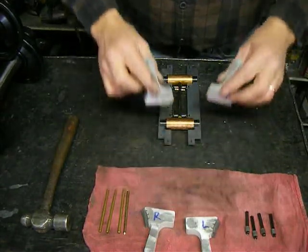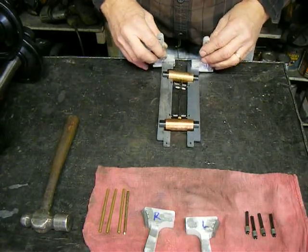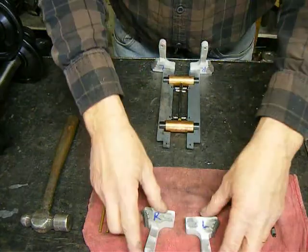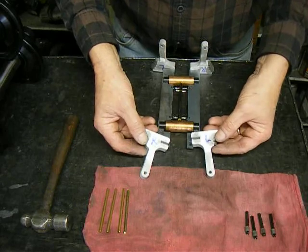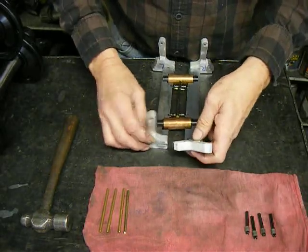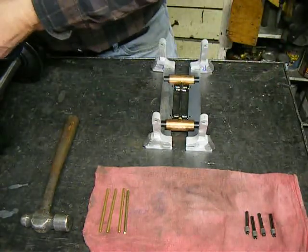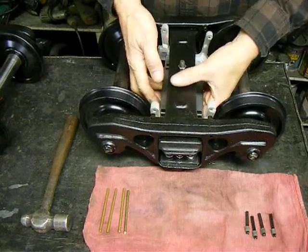Make sure the chamfer is on the inside. The other two — left and right — chamfer on the inside as well. Then take the truck and place it right on top, right side up, and put this up in position.